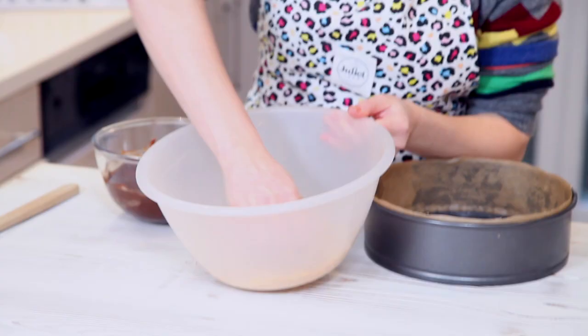Hello everyone, welcome to the kitchen. I've got a delicious cheesecake recipe for you today — it's really easy, it's a no-bake one. I'm going to make it really nice and Easter-y, but the actual recipe you could do like anything you wanted.